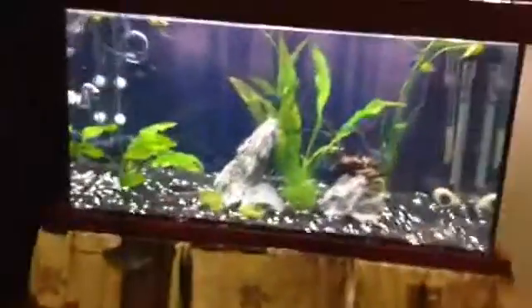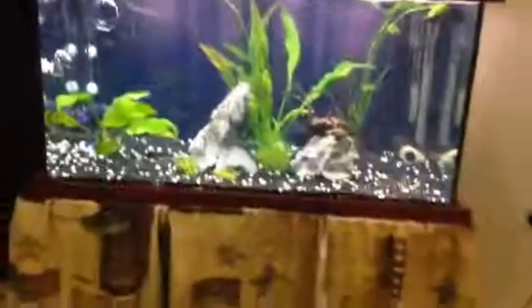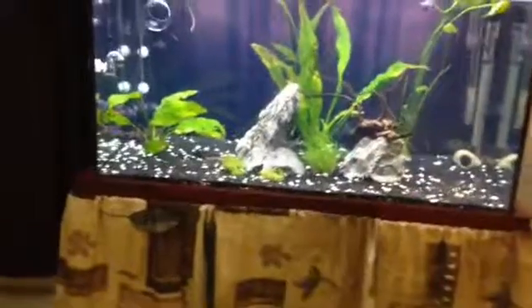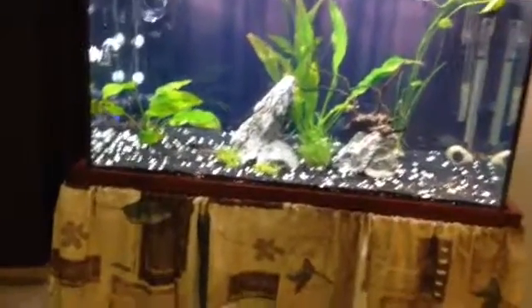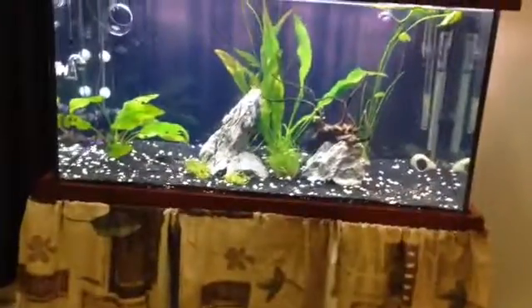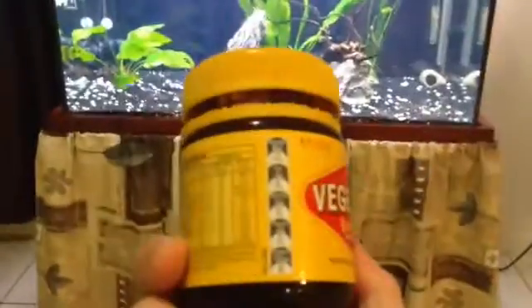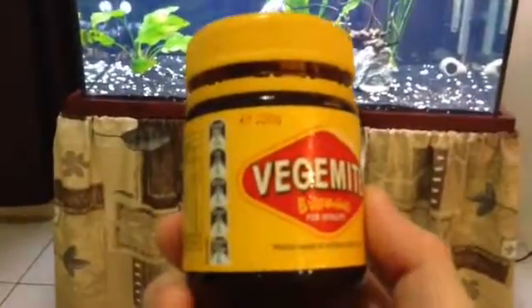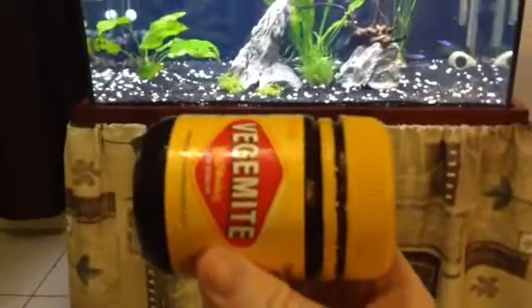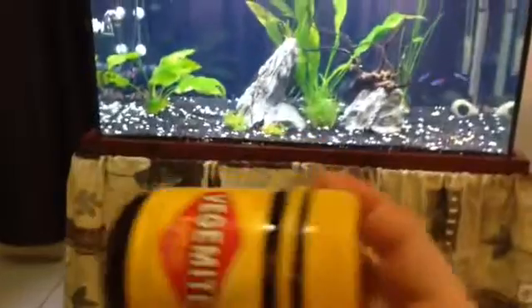Now I know I've seen some of these on YouTube before, but it's kind of hard to see just how big they are — and size matters when you're talking about wave makers and circulation pumps. So I've got a prop to help show you exactly how big it is. This is a 220-gram jar of Vegemite, commonly available at any Australian supermarket. This, my friend, is how big the pump is — that is the pump, that's how big it is.